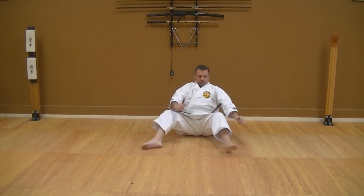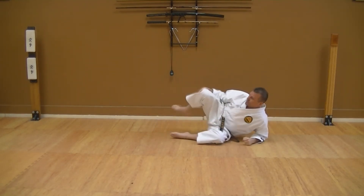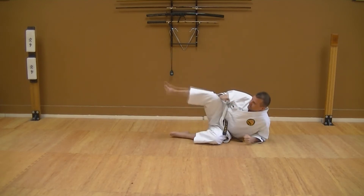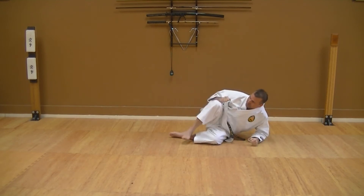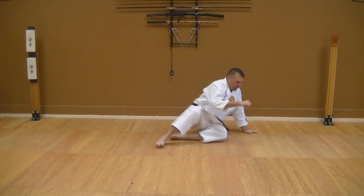The side kick — exact same thing. I'm sitting on my right side, got my guard up. I'll chamber my knee. Notice this was your round kick position. For your side kick, your knee comes to your chest and then you extend and recoil. Always pulling the knee back to you from the front.